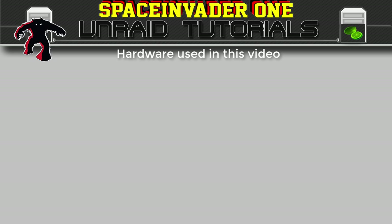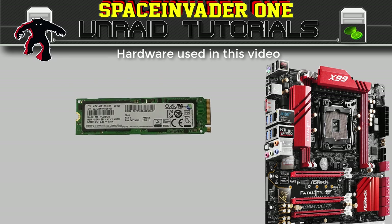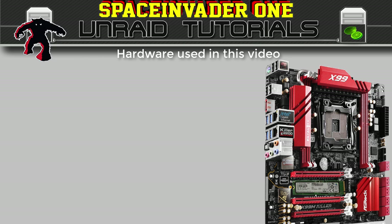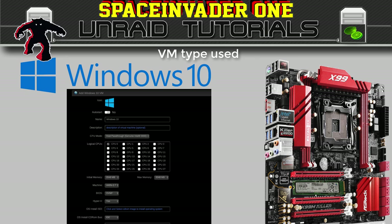The hardware I'm going to be using in this video is the Samsung PM961 512GB NVMe drive, and this is going to be in the Ultra M.2 slot of an ASRock X99 board, and the VM is going to be a Windows 10 VM using OVMF.